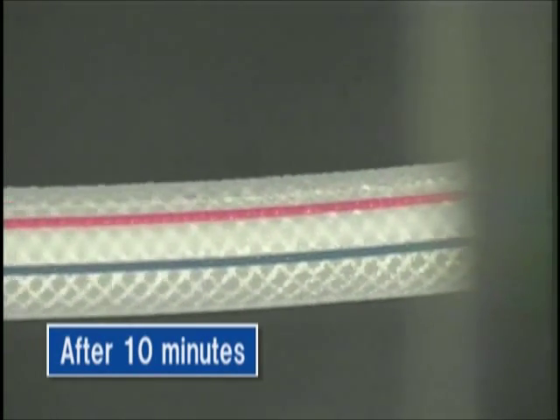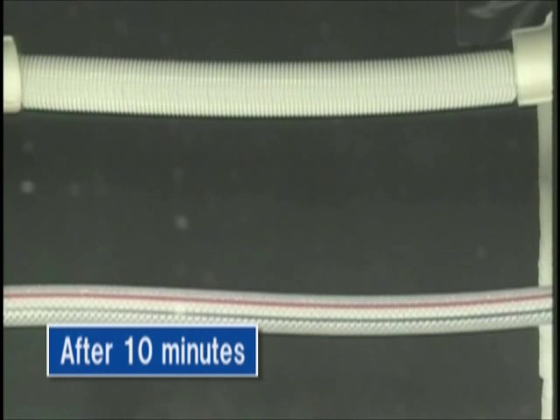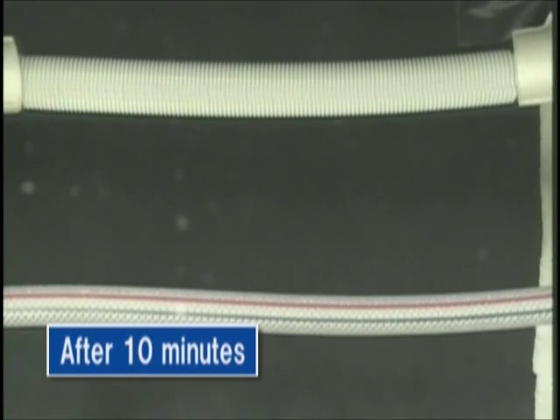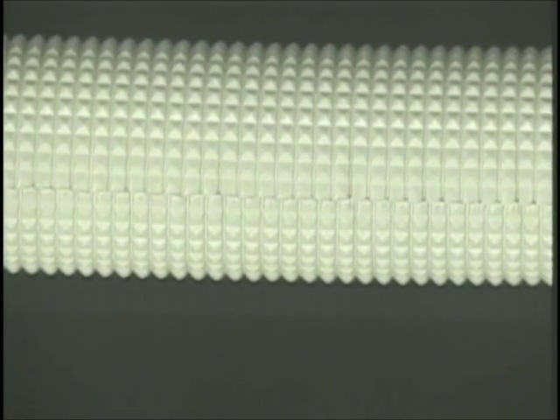Ten minutes have passed. There has been no change to the toiled drop hose, which has been insulated. Water drops started to appear on the surface of the untreated hose due to the difference in temperature.